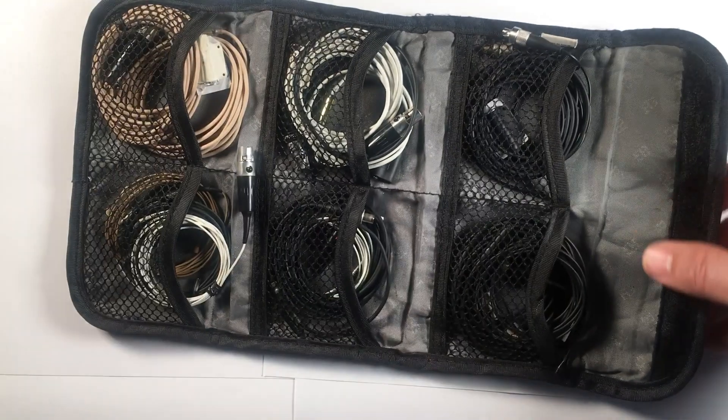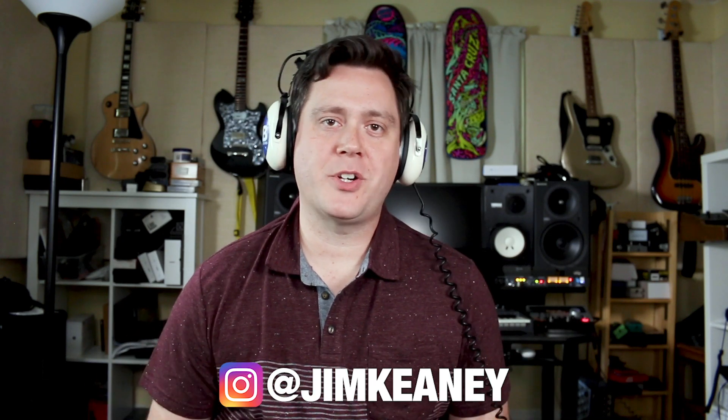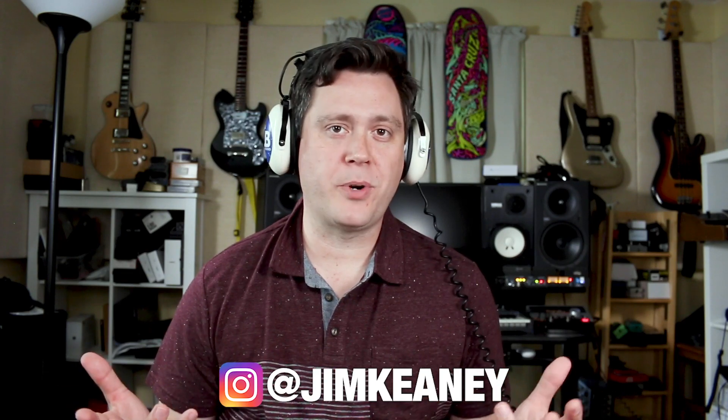In today's video, we're going to shoot out six lavalier microphones designed for use in film and TV. I'm going to show you these six omni-directional lavalier microphones that I like to use for TV and film production.